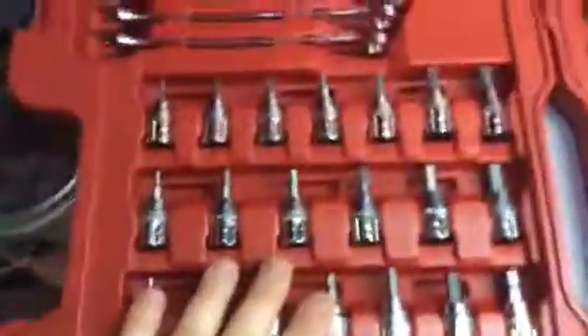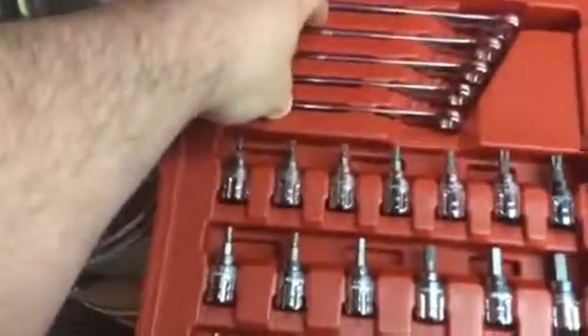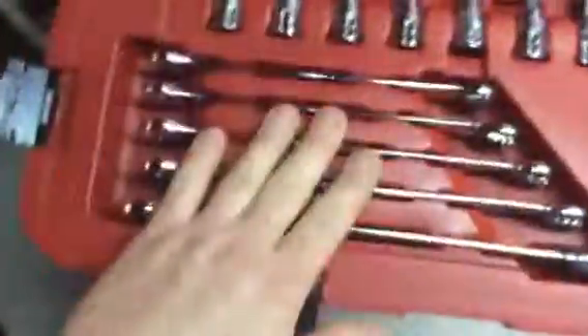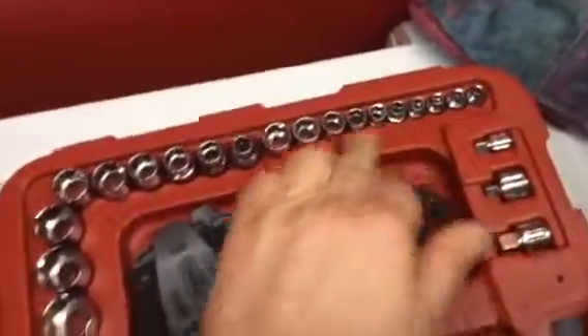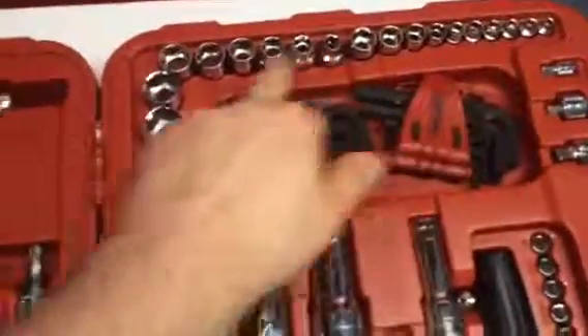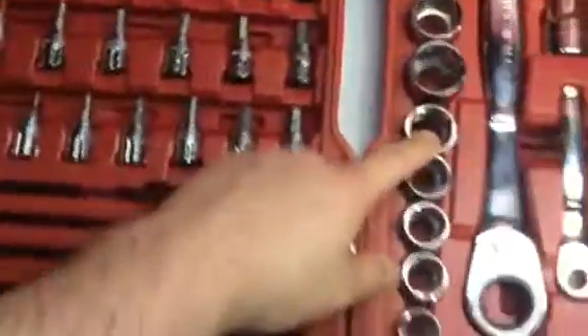You got your wrenches, you got your hex, you got your torques. The wrenches — the metrics go up to 16, and then these here go up to 3/4. And these here go from 32 all the way around to inch and an eighth, and then 24 on the metric.